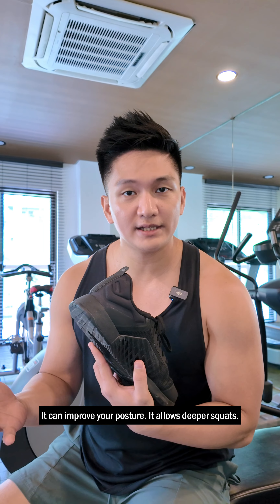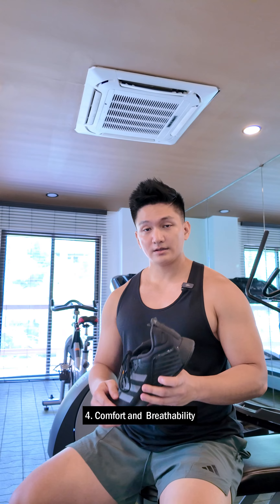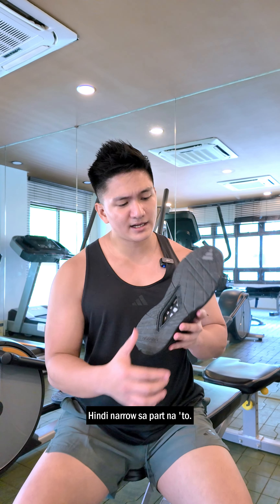Number three, heel height. Take a look at this — we have a slight elevation in the heel part. So it will improve your posture and it allows for deeper squats, reducing the strain on your ankles.